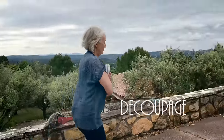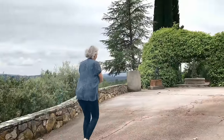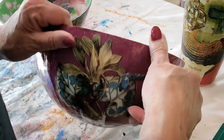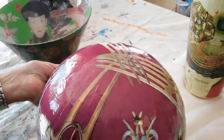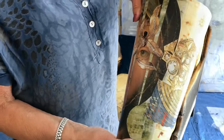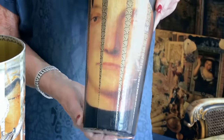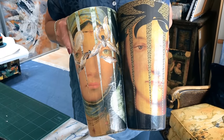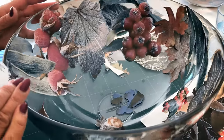I've been working with decoupage for many, many years, and my latest way of doing it is by decoupaging on glass. I think that is very interesting because it gives a three-dimensional effect, which is quite important because you get a totally different depth in your decoupaging.